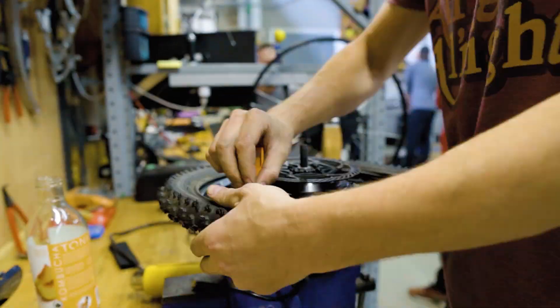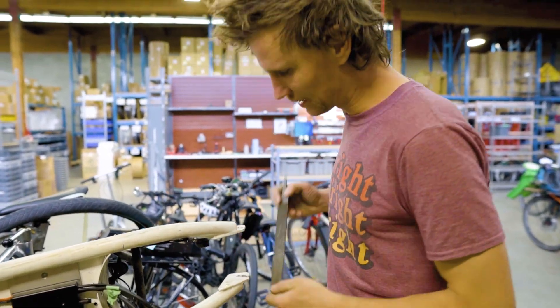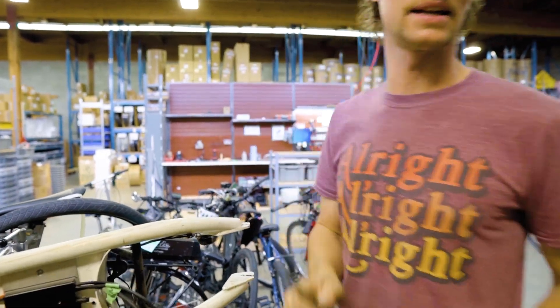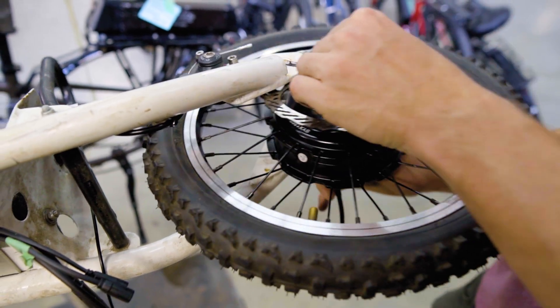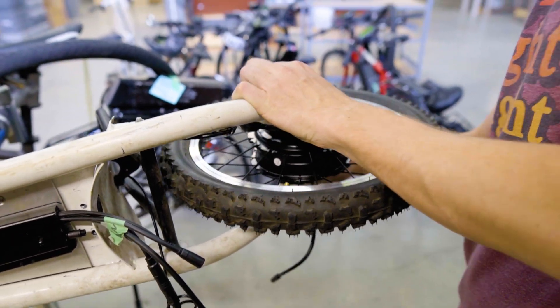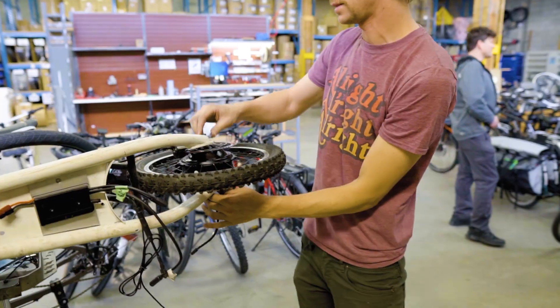As with a lot of dropouts, you've got to file the paint away — and maybe a little more. I'm hoping this will just slide in because we're going to be taking the motor off eventually. I filed enough away so it should just slide right on. And yes — all the way in there, nice and easy. Looks great.